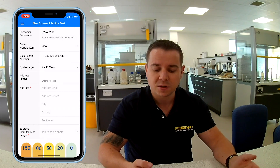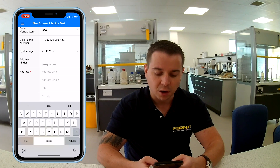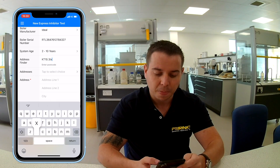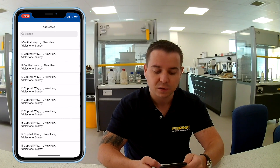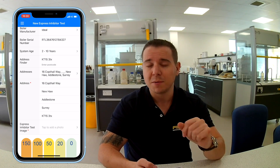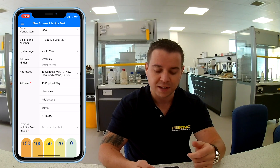Select the system age and then use the address finder — this is important because it matches to this unique property. All I'm going to do is enter an address and then from the next field down I'll be able to pick from a list and it will fill in the rest of the fields for me. I don't need to enter the fields manually. The only time you might need to do that is if it's a brand new build property and the address isn't available yet.